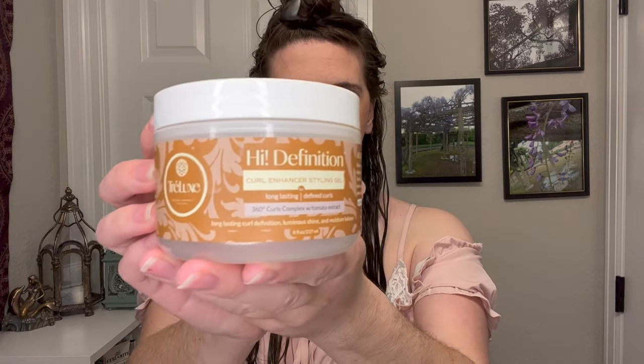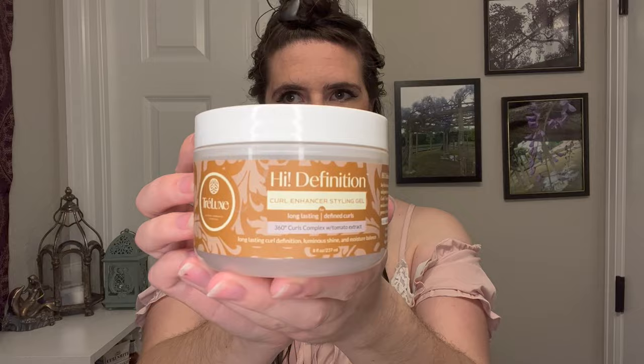After that, I went in with the Trelux High Definition Curl Enhancer Styling Gel. I would almost put this more in the category of what I'd consider a custard — it has that very similar texture, very runny and light consistency. It was very easy to apply and nice and slippery working through my hair. The smell I would describe as herb-like; sage is one of the ingredients, so maybe that's where it comes from. It has a lot of really good slip.